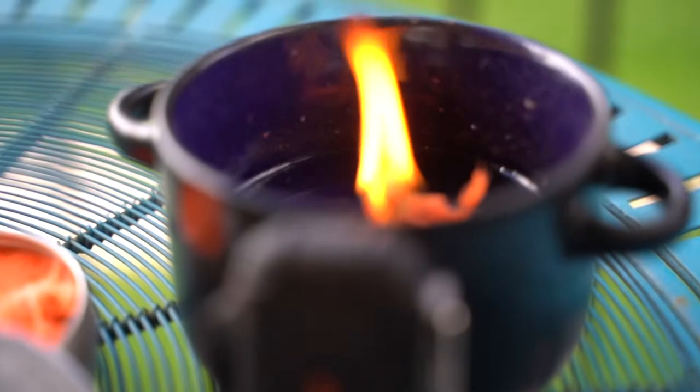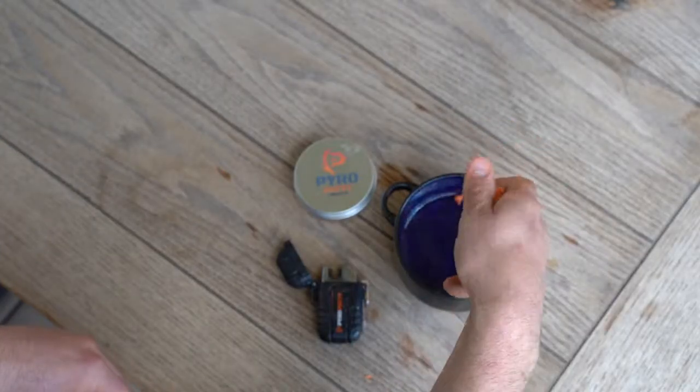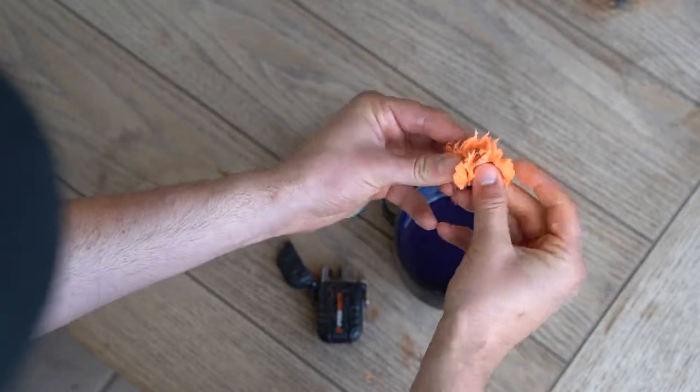Hey folks, Tanner here with Phone Scope. Today we're talking about our new product, Pyro Putty. Pyro Putty is a waterproof fire starter — it's waterproof in the sense that it floats, but if it does become saturated with water, you can wring it out like a sponge, expose the fibers, and it will light right up for you.